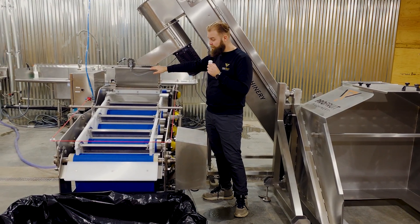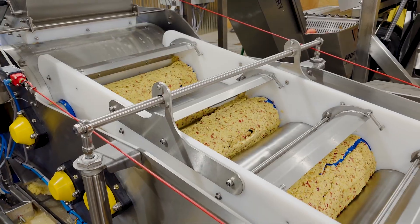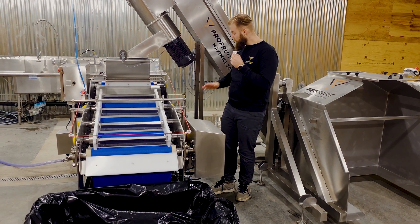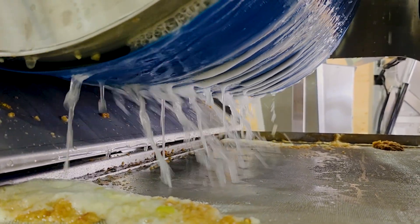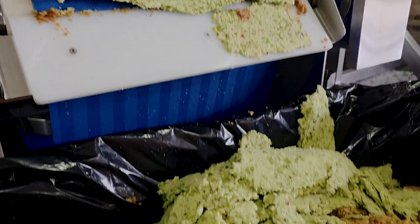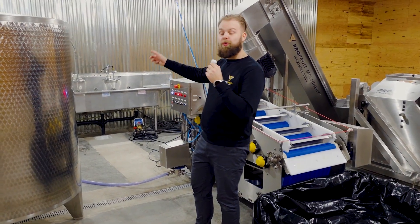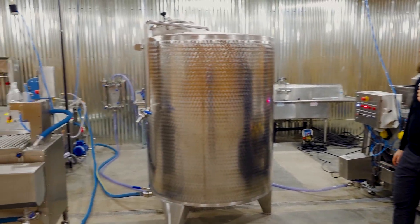The mash goes all the way through the four pressing shafts to be pressed. The juice flows into the juice collection tank via the pump which is under the shafts, and the pressed mash goes into the waste tank. The pump then pumps the juice through the double juice filter.